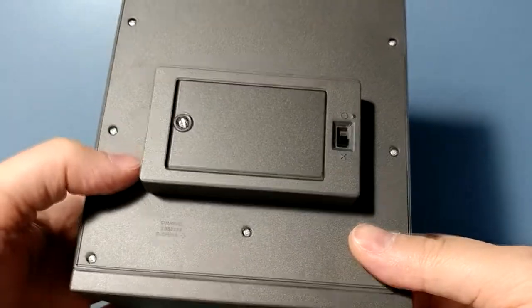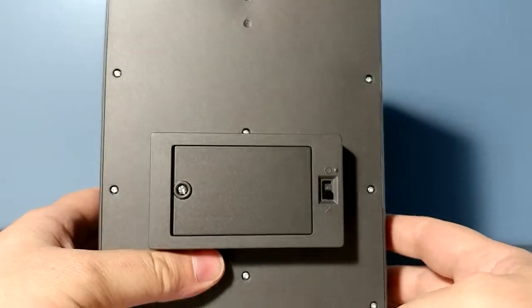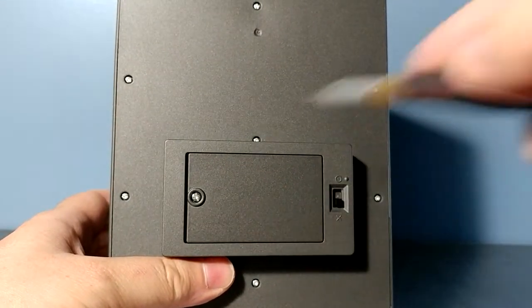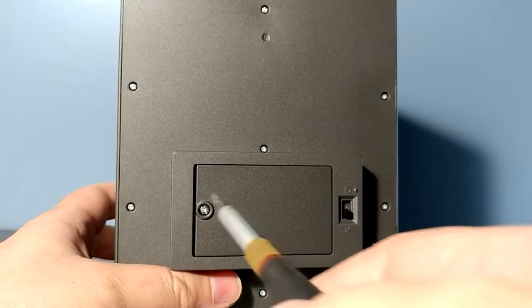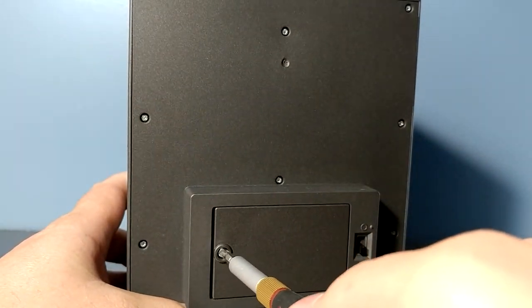Three AAA batteries, and I wanted to just plug this in and let it run and not have to worry about recharging my batteries. So what we're gonna do is just unfasten this thing, take it apart, wire it up to an AC adapter so we can plug it in and just have lights on all the time.